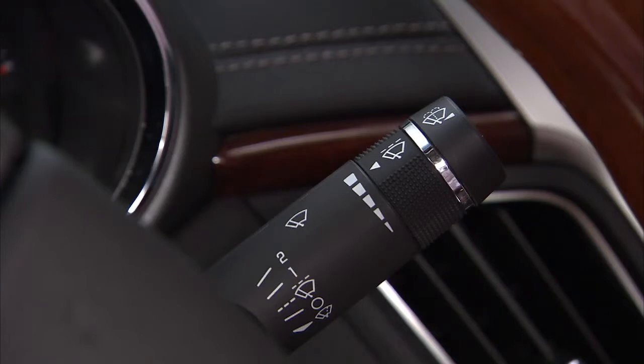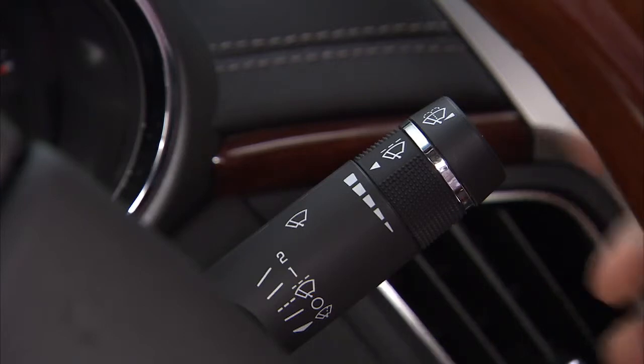Set continuous wiping speed by moving the lever up. Position 1 is for slow wipes. Position 2 is for fast wipes.